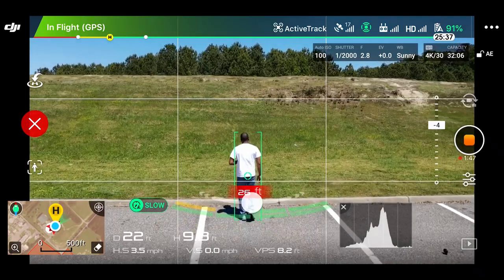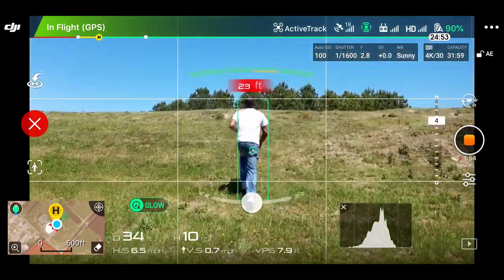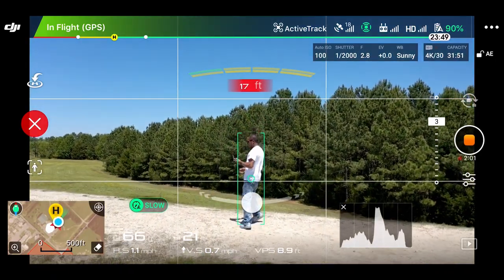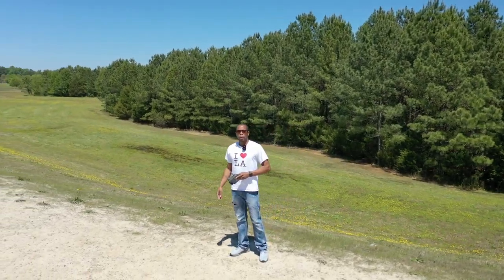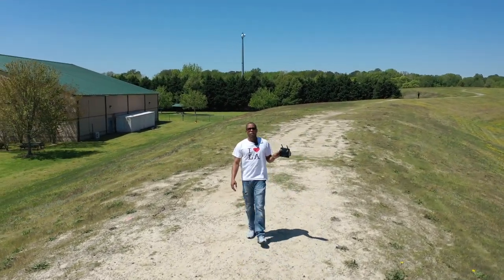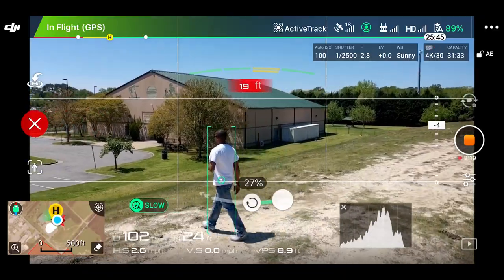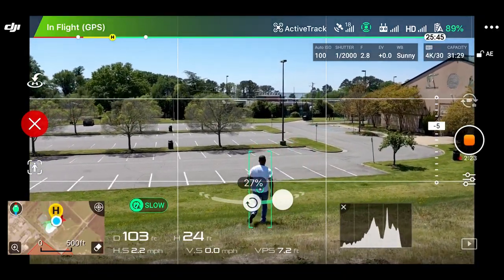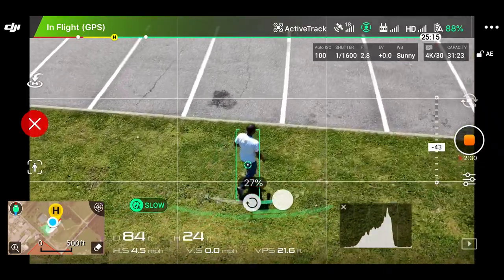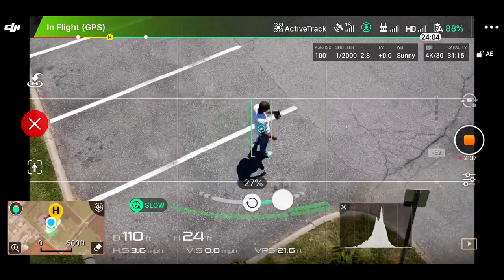Let's see — I'm going to go up this hill. It's still following me. Now we're up here and I get it to rotate. Let's see if it'll rotate around me while it's following me. I'm not doing anything — looks good. Still rotating. Let's just stop the rotation for a minute.